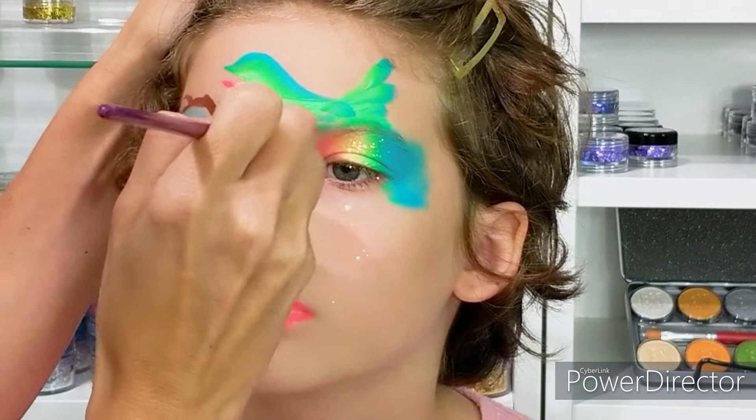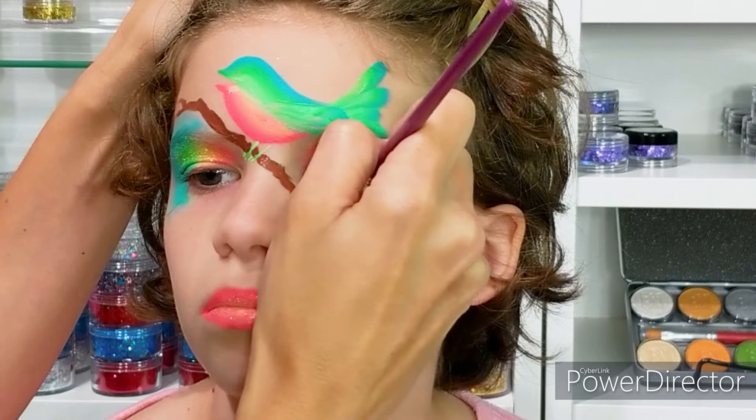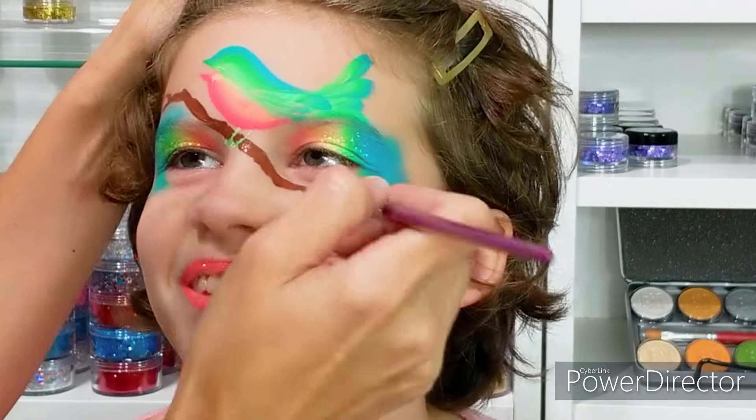Now I have the dark brown and I'm creating the branch that the bird is perched on. I like to place my elements diagonally often to make the design more interesting.